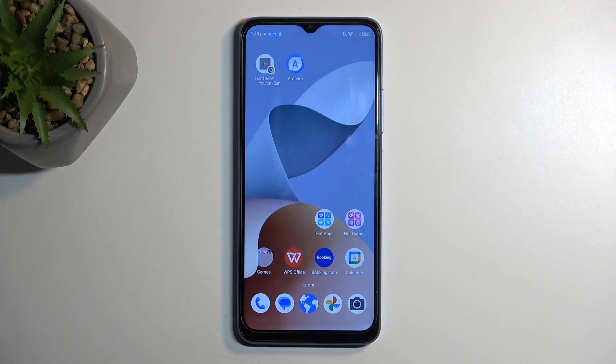Welcome. This is a ZTE Blade A54 and today I'll show you how you can format your SD card.